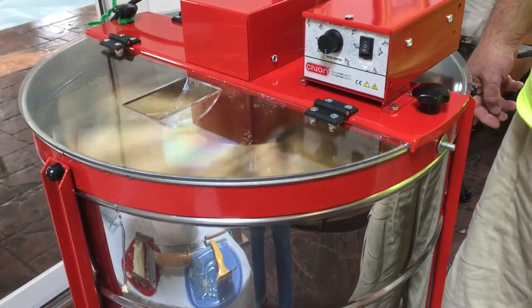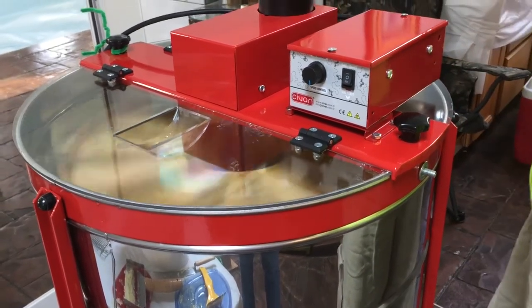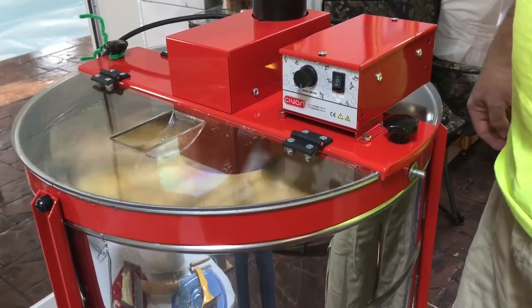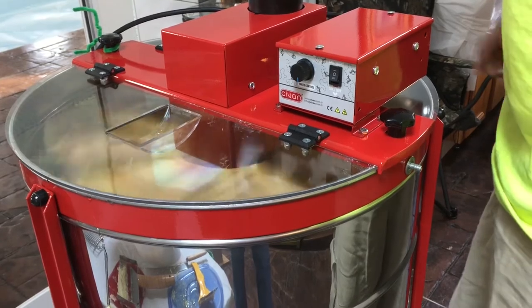Time to sit back and drink some iced tea and wait for it to finish. We'll check back when it's all done or when we have enough to actually see honey coming out the honey gate.